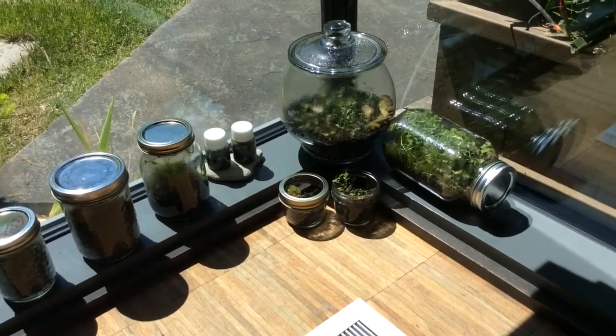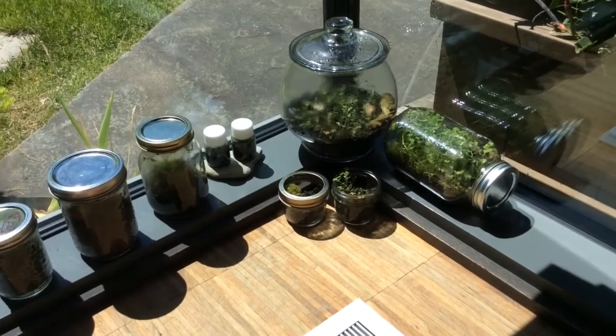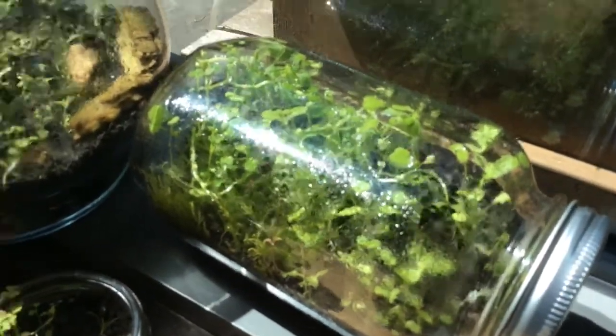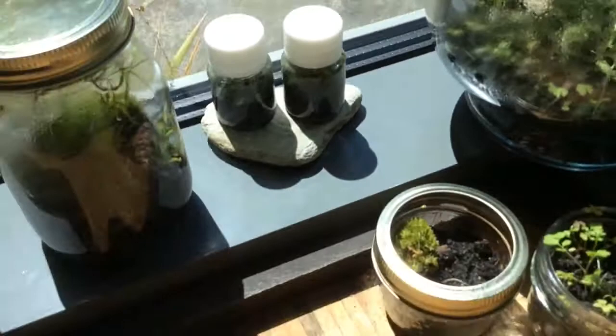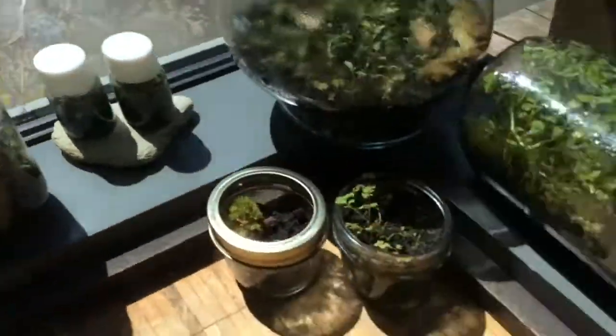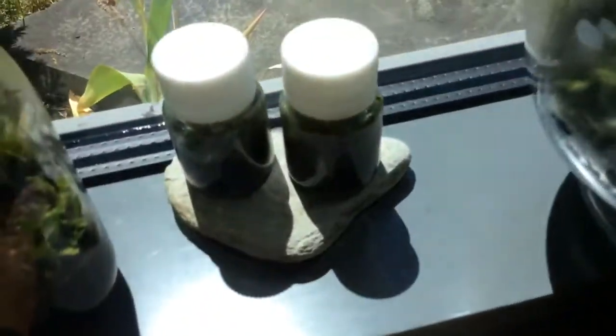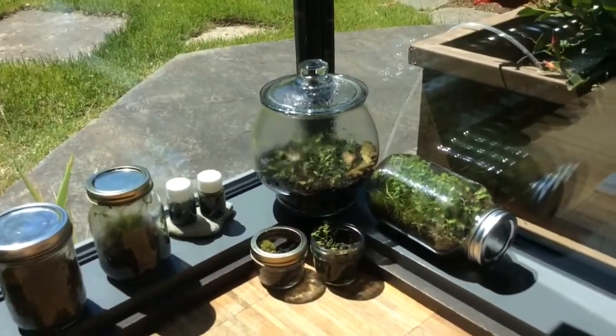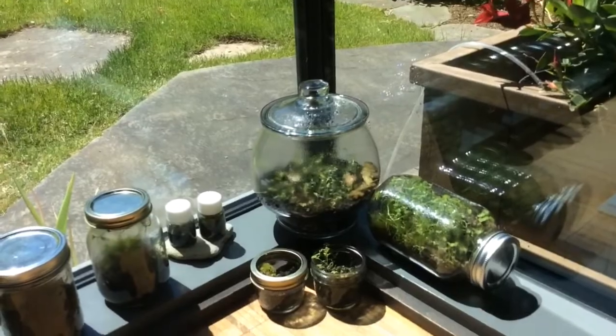Hello everyone! Today I will show you my eternal terrariums and how they are doing. This one I created about 40 days ago, this one about 20, these two about at the same time as this one, and these two little ones I can't remember when. I'm going to tell you how they're going and how they looked at the beginning.